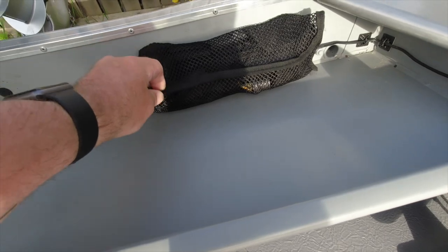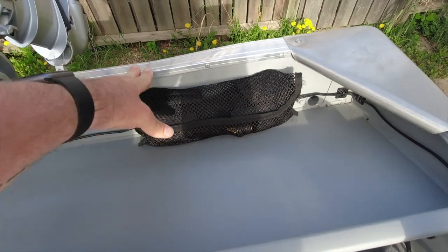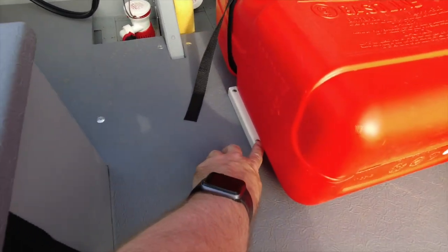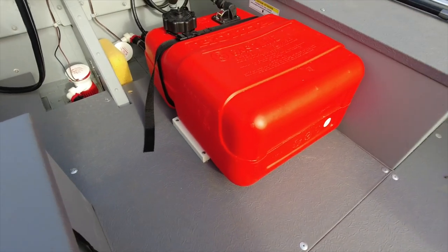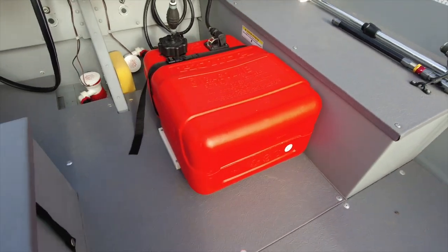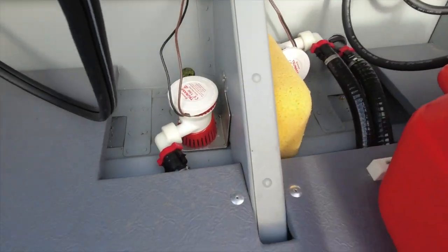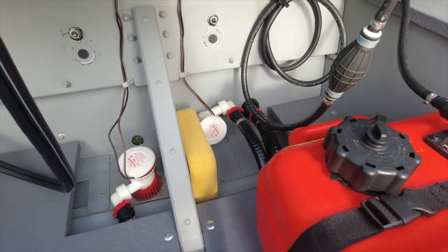This is a rescue ladder — a webbing ladder you can throw over the side if you ever get pitched out, for easier ingress. The fuel tank comes with mounting blocks to keep it in place. I did have to change mine slightly because this is a much bigger tank than I actually need — it's a 25-litre that came with the Honda, but it's not terrible. This is the bilge pump and the water inlet and outlet for the livewell.